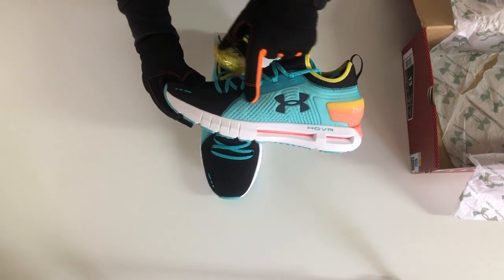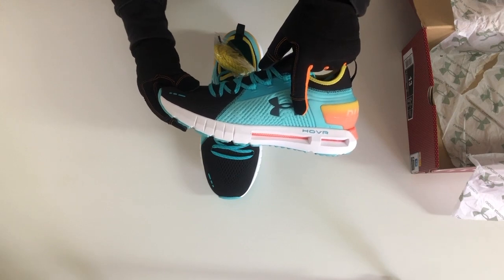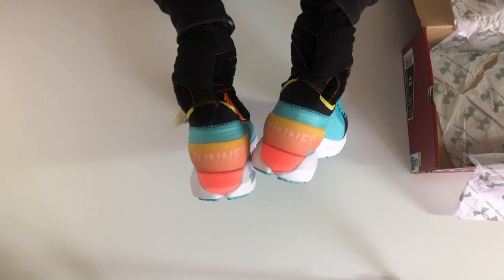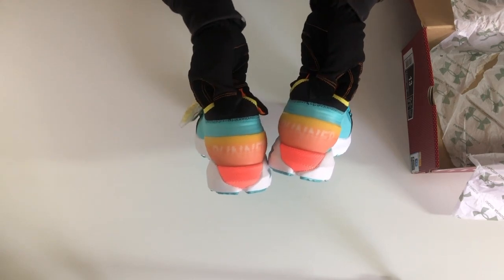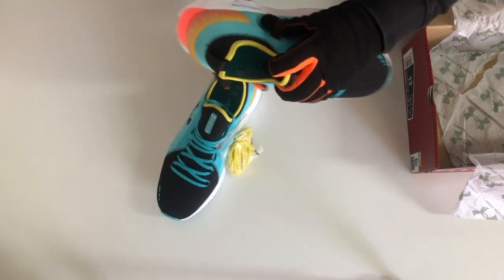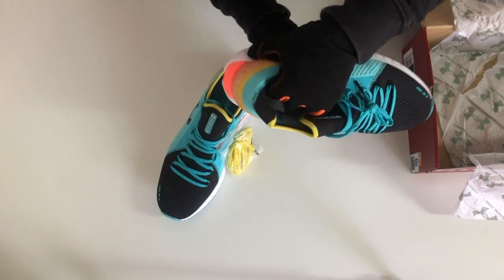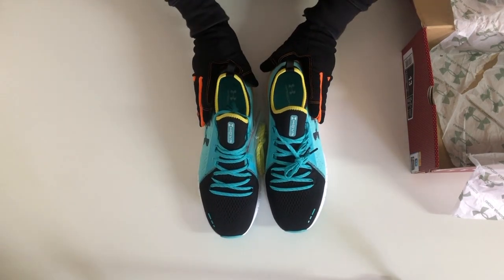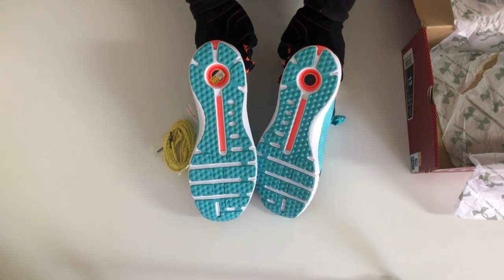It has a 3D moulded mid-foot panel with laser perforations for increased ventilation. The knit ankle collar provides a snug booty-like fit. The external heel counter creates the ultimate in stable support. The ultra-breathable Speed Foam 2.0 sock liner is built into the shoe with gender-specific contours for extra protection and softer underfoot support.